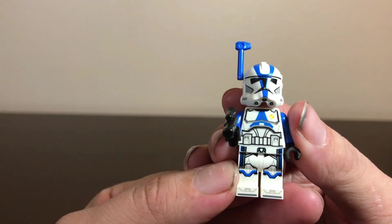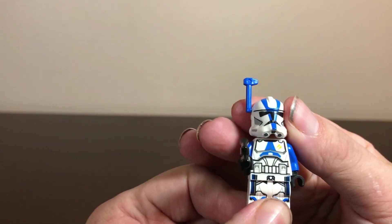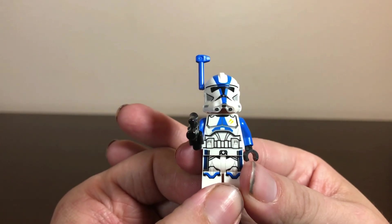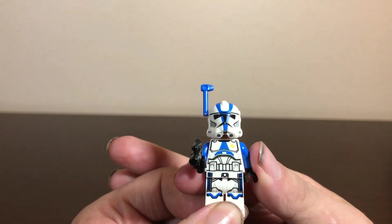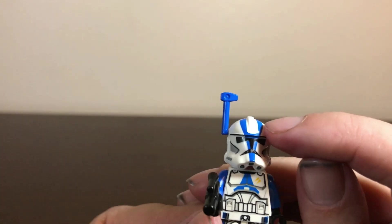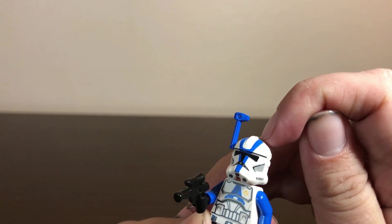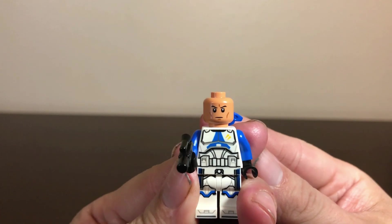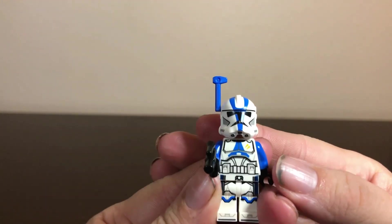One thing people might be disappointed about is they have the printed waist cape instead of a physical one, which they've been doing for a while. I don't know why they stopped doing physical capes, as they did it as recently as the most recent version of General Grievous's Starfighter with the 212th aerial trooper. Other than that, he's got good printing on the front torso, though I'm a little disappointed the blue doesn't go all the way up to the ridge on the helmet like the box shows. Good printing on the back, and here is his head — same one we've been getting since the original 501st Battle Pack, and the same head you get in all four figures.